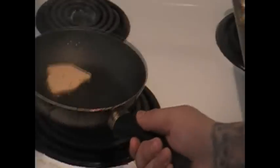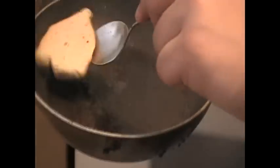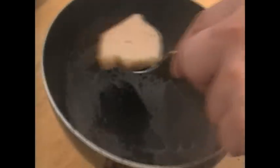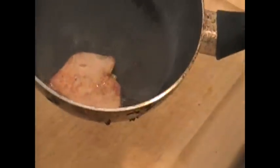It's searing nicely. Nice little consistency. So now we're just going to grab the foie and flip it over. See how it's a nice golden brown on the other side? That's what we're looking for.